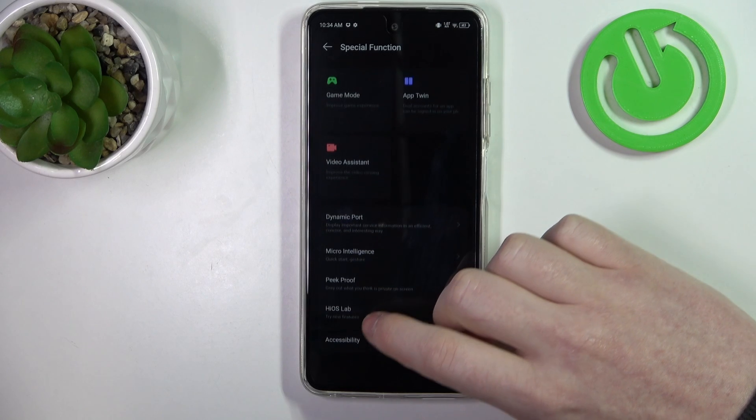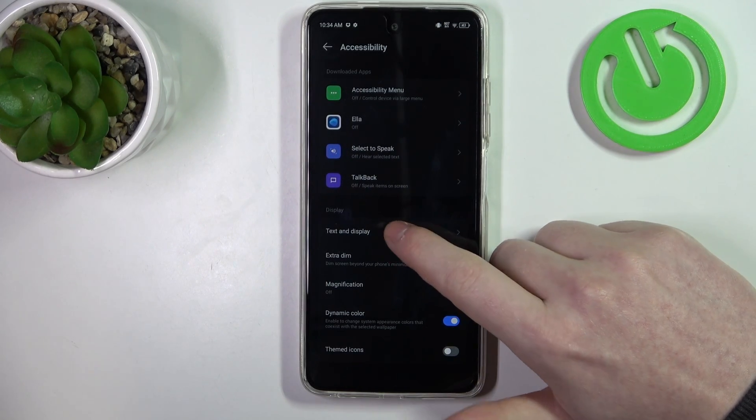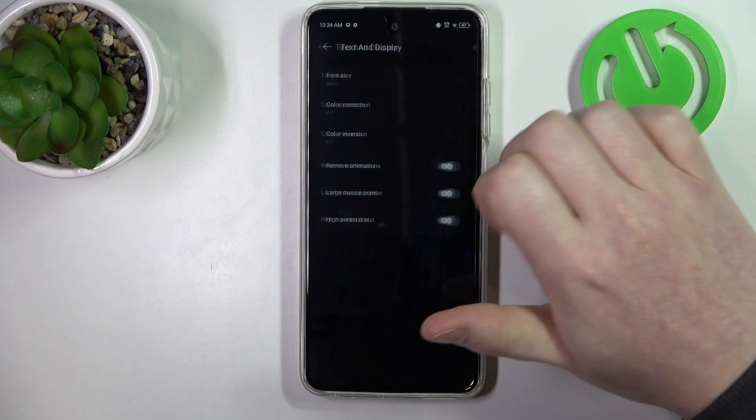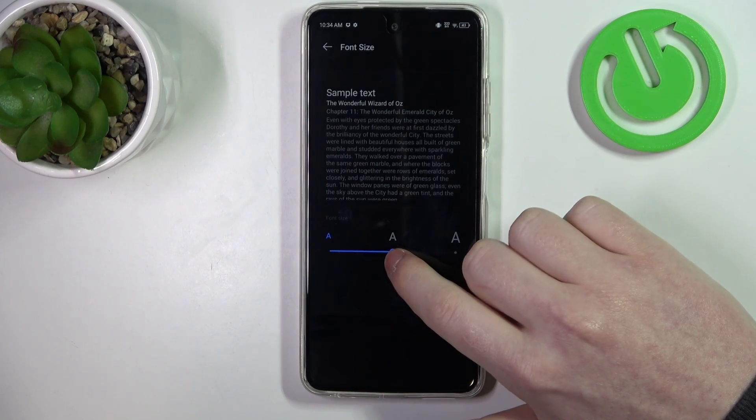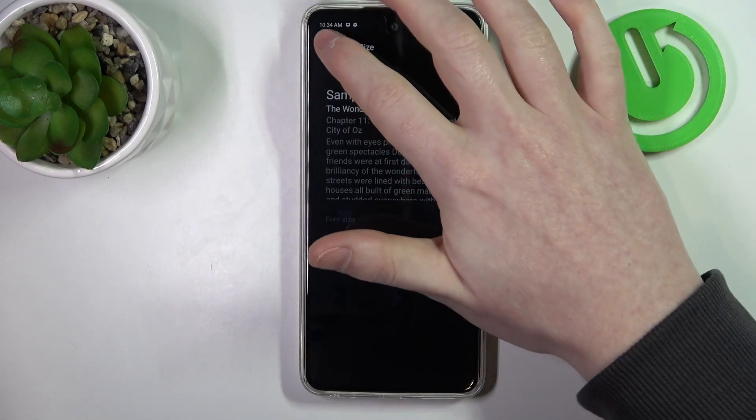Right here, scroll down even more and go for accessibility, and then there's text and display. We want to change the font size, and here you'll be able to make it smaller or bigger. In this case we're gonna go with the biggest font size available.